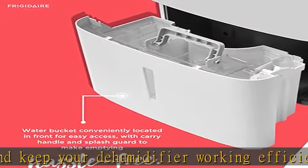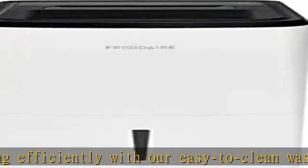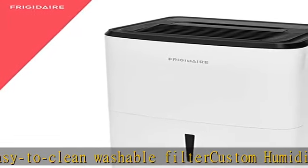Continuous drain option: skip emptying the water bucket — this unit continuously drains your dehumidifier so that you don't have to lift a finger. Automatic shut off: the unit shuts off automatically when the water bucket is full.